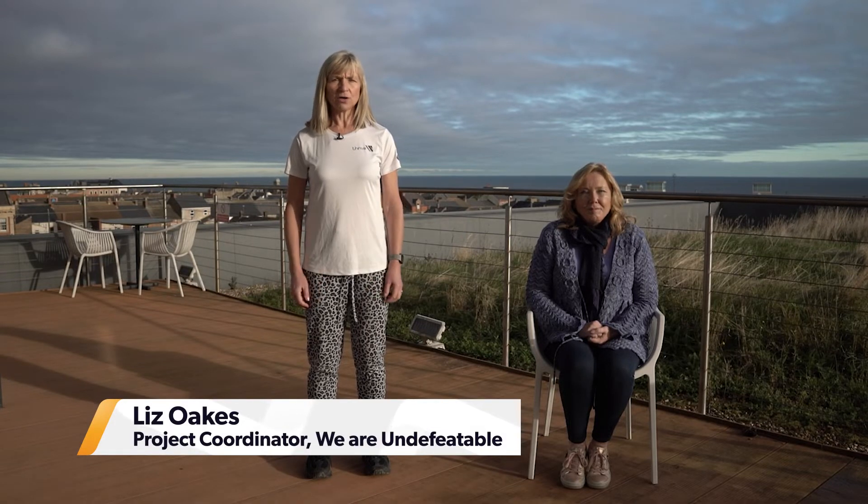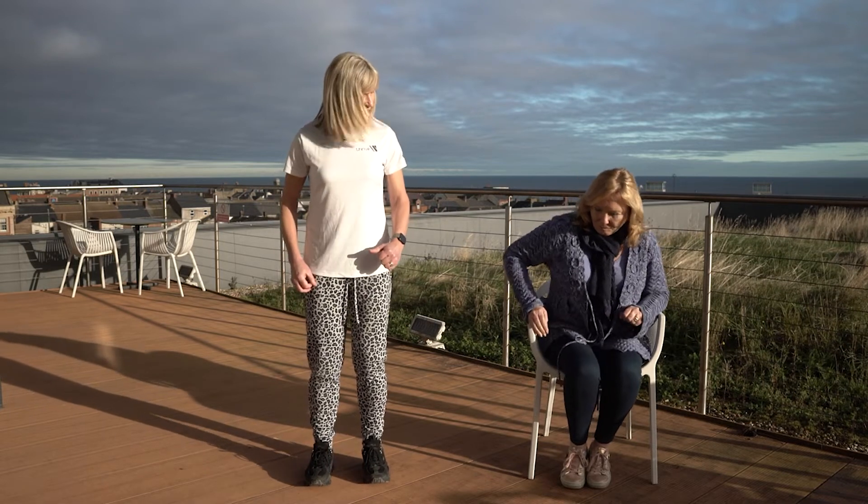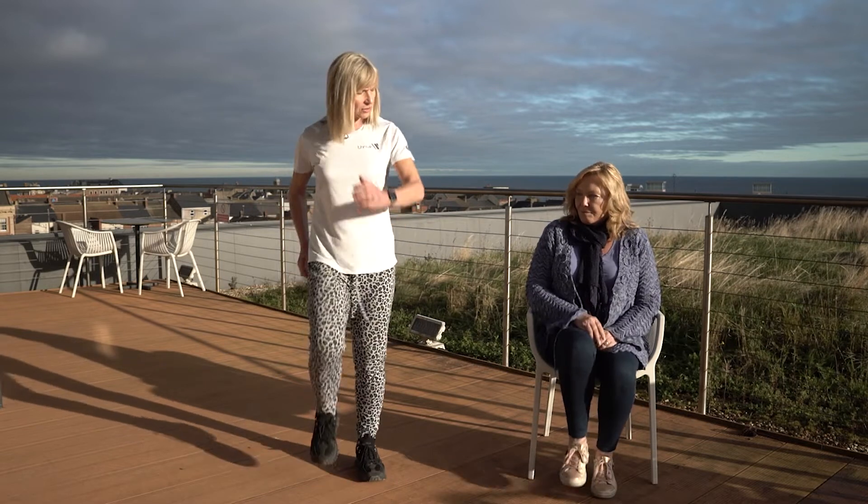Welcome everybody! Today we're going to do a little bit of a pulse raiser — we'll get those heart and lungs working, and that's just going to help us with our everyday activities so we can keep going for longer. You can either follow the seated version with Janet here or get out of your chair and join in with me stood up. Shuffle towards the front of the chair a little bit. Let's just start with a little march, bring those arms in, and sit nice and tall — good posture.